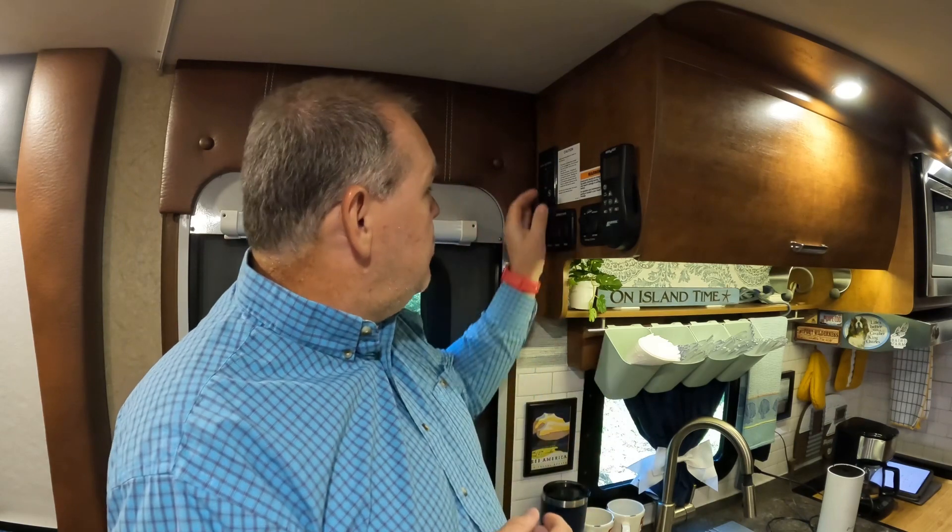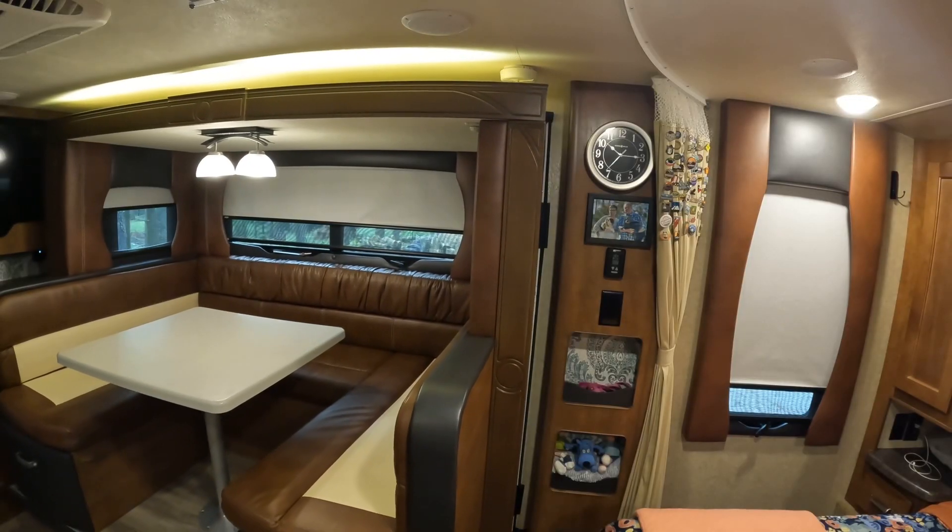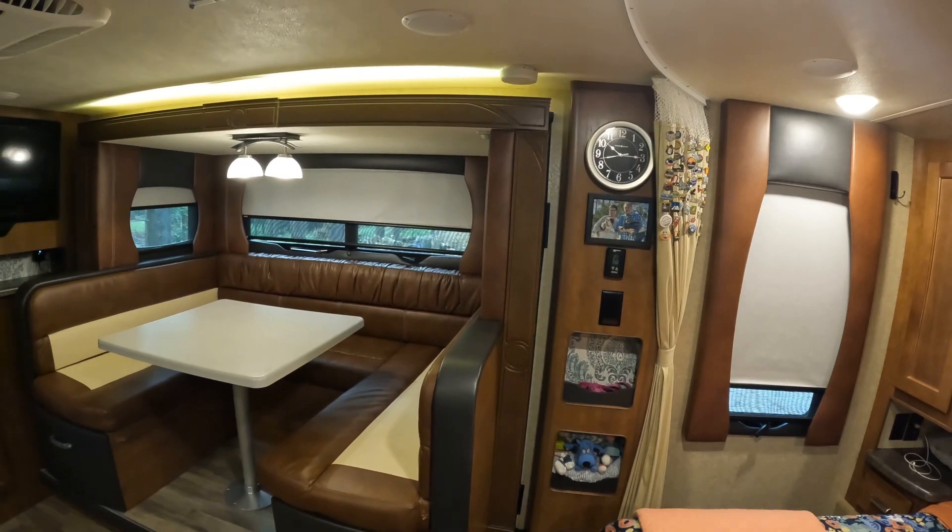If you own an RV with a Schwintech slide out system, one of the very first things hopefully your dealer told you was when you go to bring your slide out in or put your slide out out, we want to make sure we hold the button and we take that slide out all the way out or all the way in. Don't be stopping halfway in. This system is not designed for that, and it can cause problems for you down the road. So tip number one is we always bring the slide out all the way in or we put the slide out all the way out.